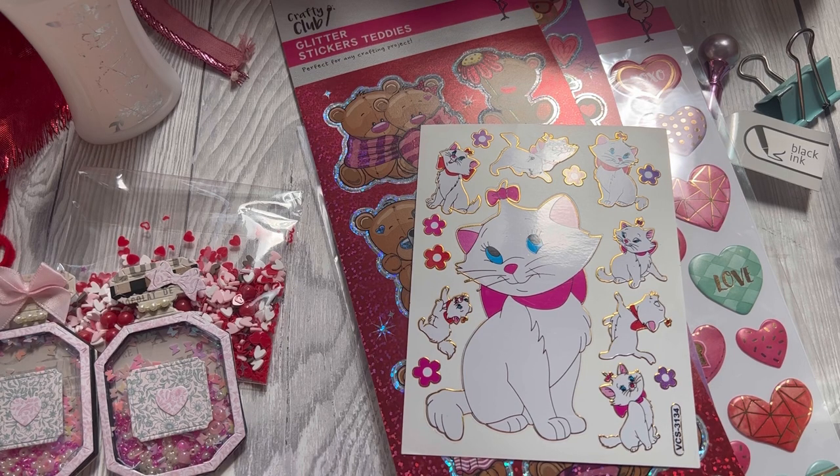That's my swap out to Jess. There were some other things as well, like you needed to include 10 die cuts, but I didn't show you that because I just thought that would be a bit boring — it wasn't really interesting to look at. So that is my swap out to Jess. Hope she likes it. I'll be back on to show you what Jess has sent me in return. Thank you for watching as always. Don't forget to give this video a thumbs up, and if you haven't already subscribed, please subscribe so that you will always know when my new videos are coming out. Enjoy your day and I'll see you in the next video. Bye.